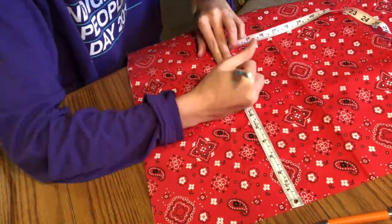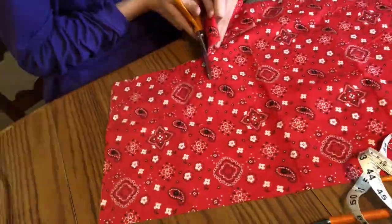First thing I have to do is take two pieces of fabric and cut out 19 centimeters by 26 centimeters. So that's what I'm going to do first. Now we're folding and folding and folding — right sides together. The part that has the pattern on it, we're putting them together.